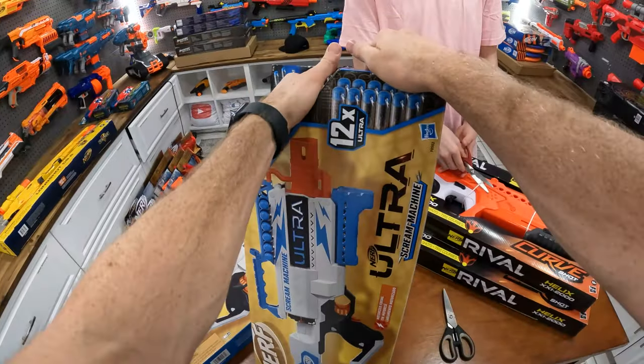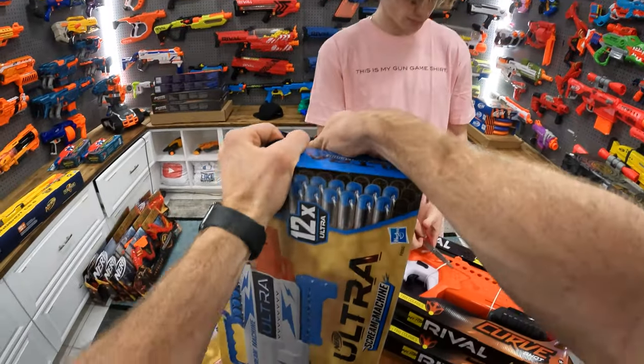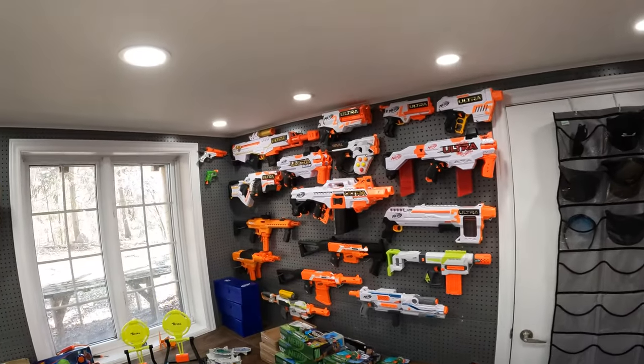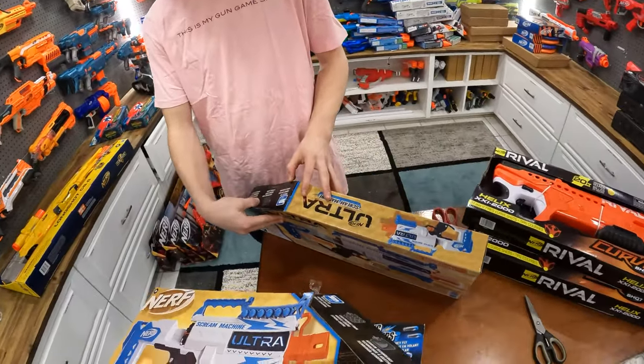Let's do it! Opening up the Screen Machine — it's a little different look compared to the other Ultra guns. Usually they're orange, black, and white, but this one they went with a little bit of a blue theme.